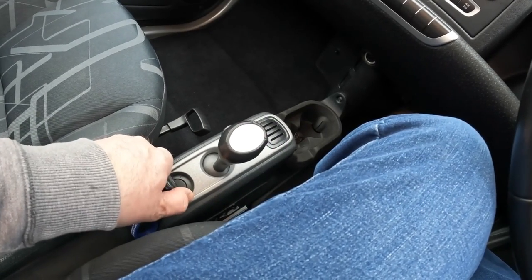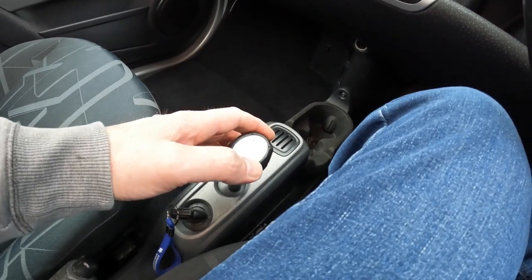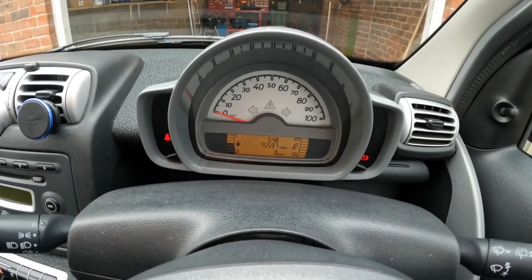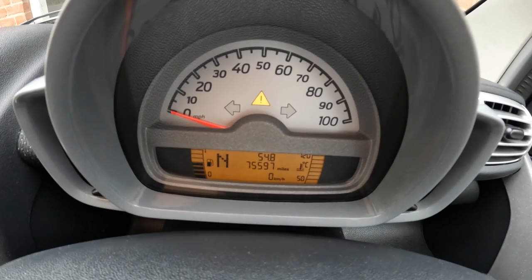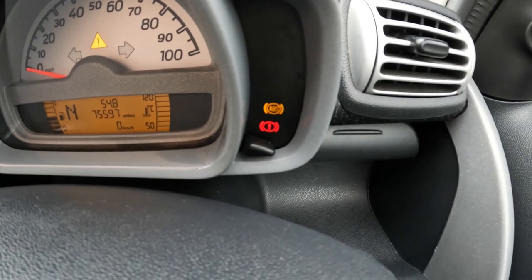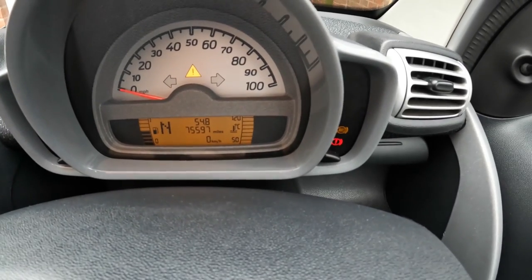Okay, so start the car, foot on brake, select reverse — and nothing on the dash, just flashing N. You will also note that I've got a hazard light on there and also the ABS light. The exclamation mark is just the handbrake — I can put that one out. So we have an issue.